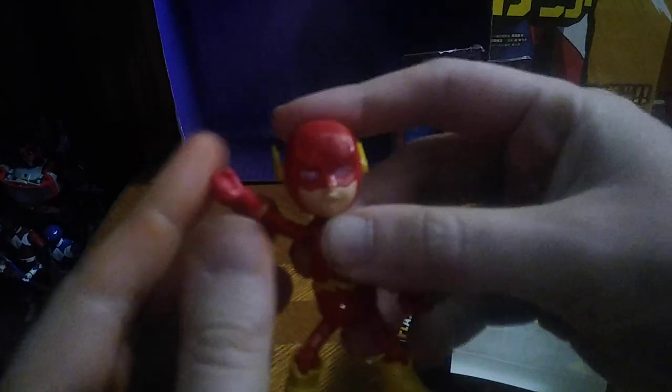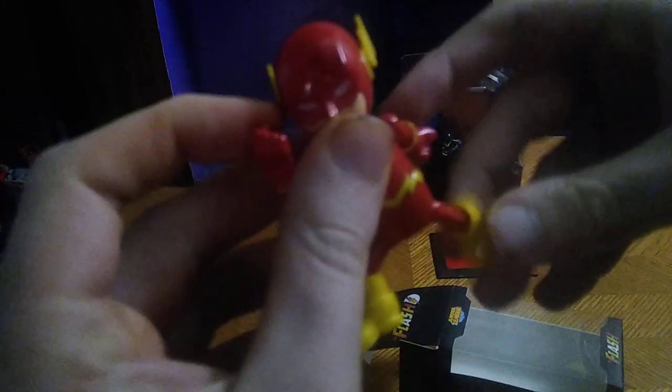But before we look at the packaging, let's look at our figure right here of the Flash. Not a bad little figure of Flash — he can go fast, running fast and speeding fast. Articulation is really good on these figures. I absolutely like them.